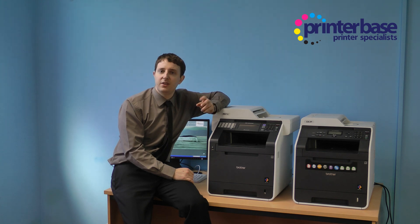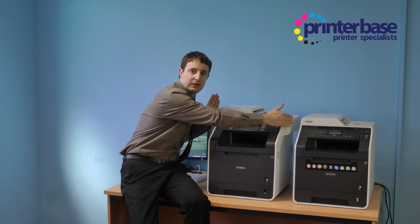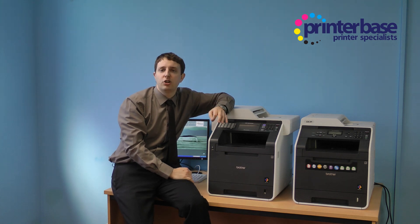The first thing you'll notice is that the higher spec 9970 machine has a longer glass platen which will accommodate all standard European sizes including A4, plus the longer North American legal size.